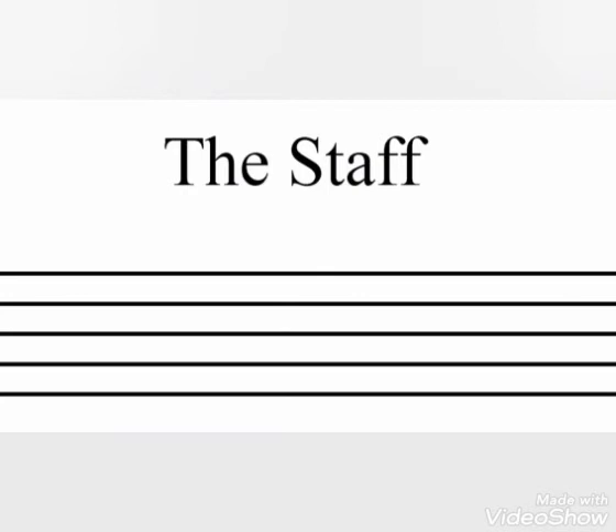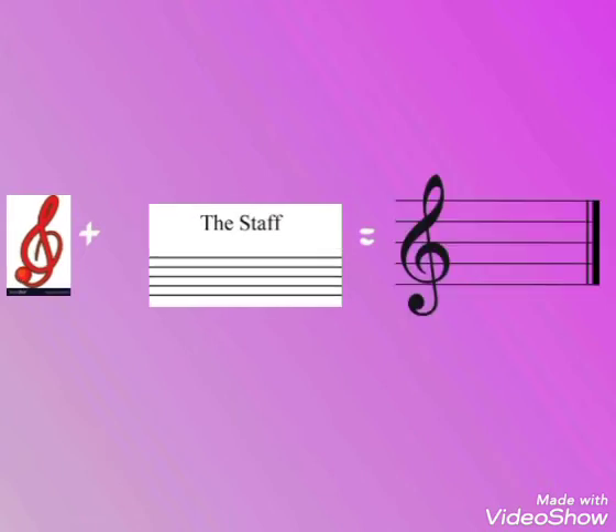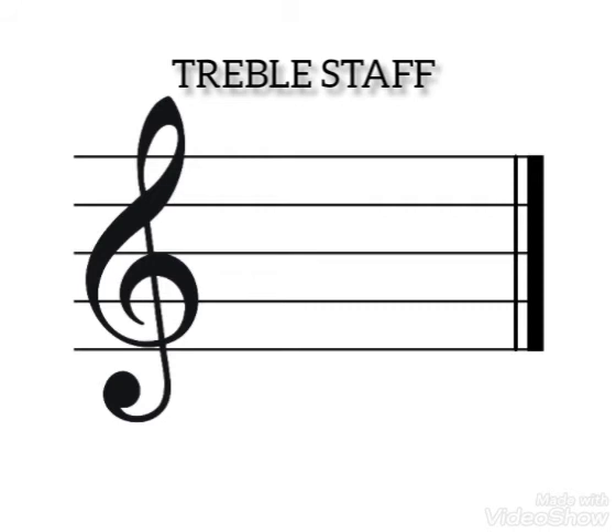Do you see how the staff looks? You really need to remember this, so anywhere you come across a staff, you should know it is a staff. Now it's time for us to talk about the treble clef and the staff together. If I bring both the treble clef and the staff together, they're going to become one. So now I'm having the treble clef and the staff together — and the name is also going to change. Guess! Treble staff! This is treble staff, the combination of the treble clef and the staff.